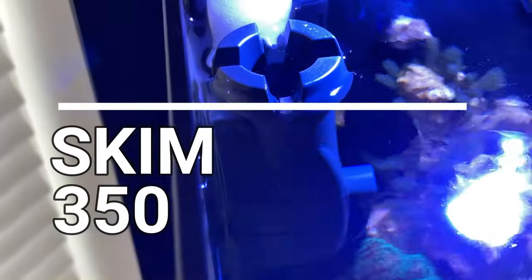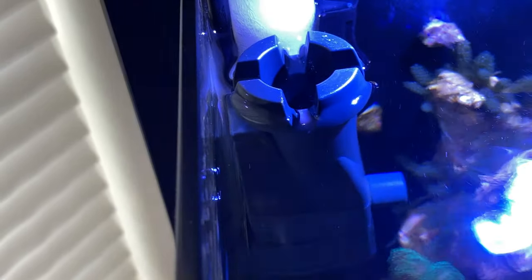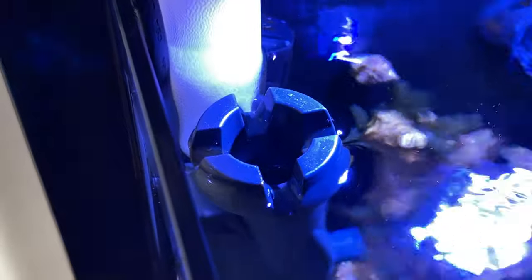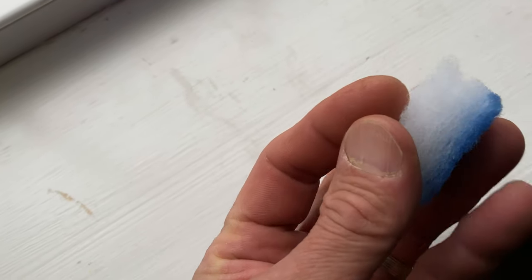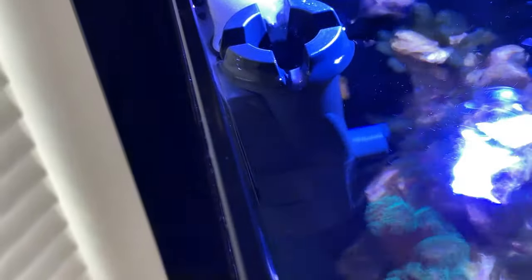Quick update on the Skim 350 by Eheim. It works great. However, at about the five-day mark, the little filter sponge — which I've replaced with a Pyre Micron sponge — fills with detritus and stuff quicker. So if you're going to use it, you have to change the little sponge out, and I would recommend minimum once a week.